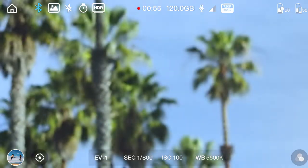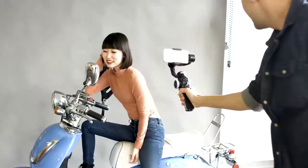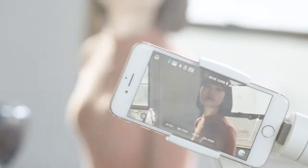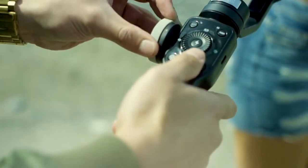Use the unique hand wheel and hotkeys for precise control of all your camera settings without touching your phone. Smooth zooming and precise focus by using our follow focus hand wheel — smoothly zoom in and out, or hit the follow focus button and you can control the focus manually.